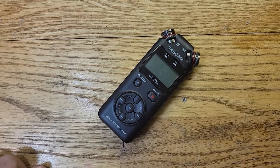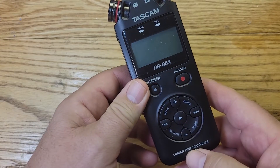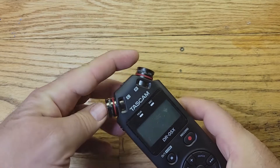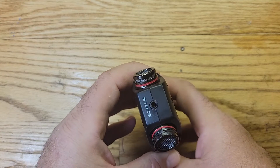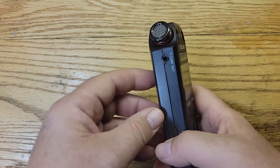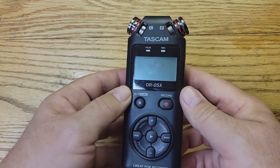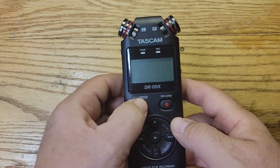Today I've got a Tascam DR-05X, a linear PCM audio recorder. These little things are awesome — they record audio in stereo with two microphones up top and a small speaker in the back. You can plug in an external microphone, headphones, or even connect them to your camera and use them as a camera microphone. This one has a problem though, so let's power it up and see what it is.